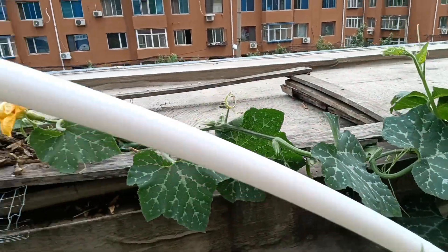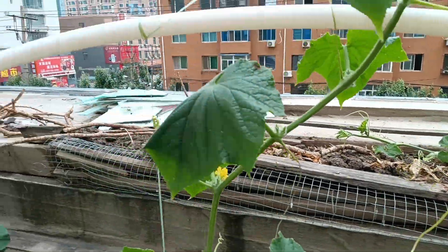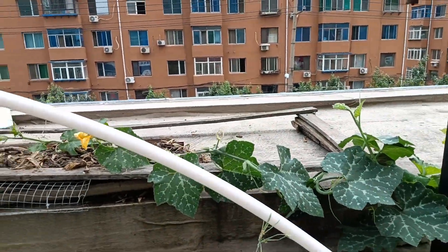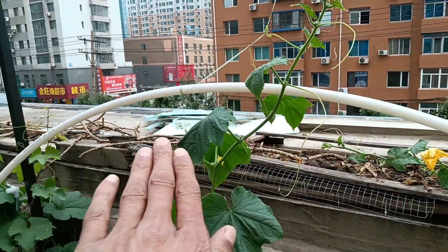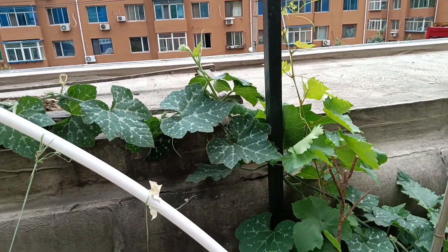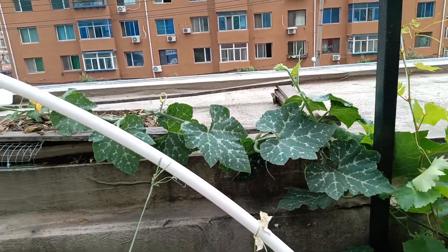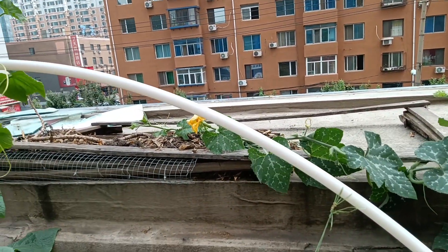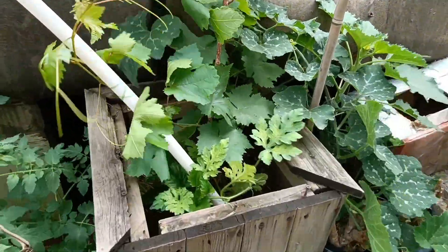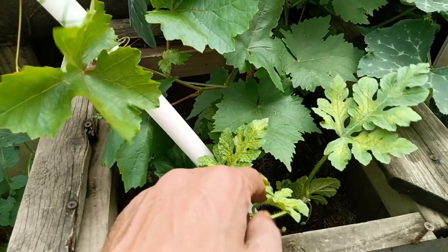Same is the case with pumpkins. Pumpkins I've started to limit because they take a lot of place in the garden - they can go up to 20 to 30 feet with side shoots and everything. I just want to keep them on that shelf. No trellising is required for pumpkins and melons - they can grow on the ground as well.